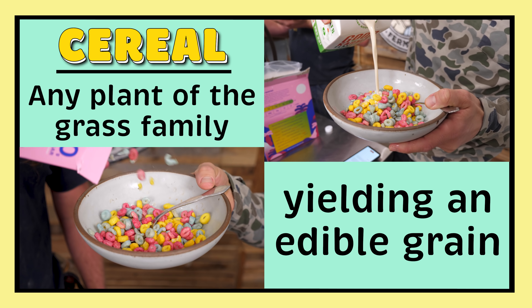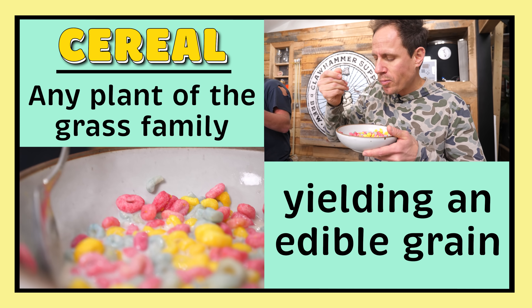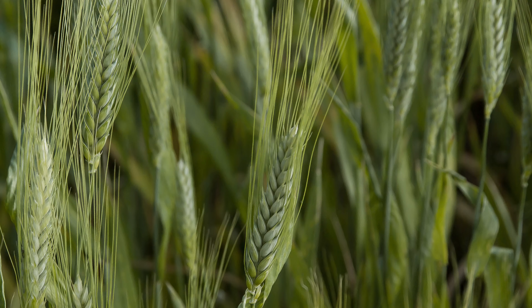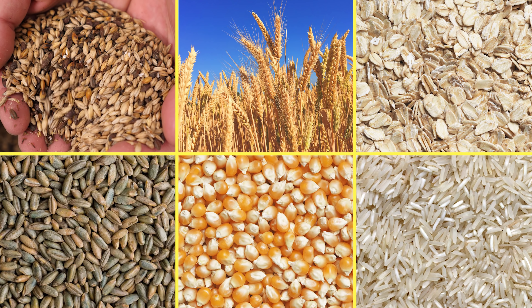The definition of the word cereal is any plant of the grass family yielding an edible grain. This includes barley, wheat, oats, rye, corn, and rice — which are all used to make beer.